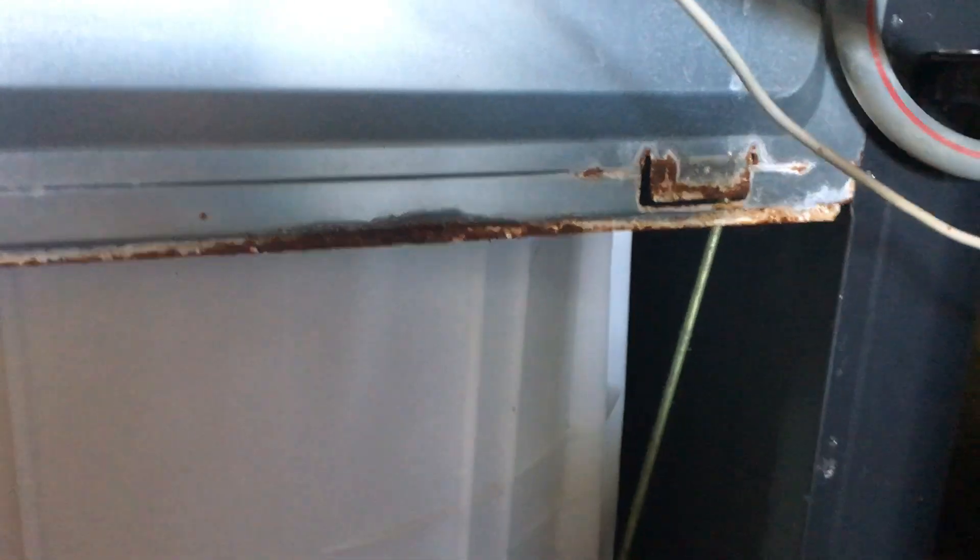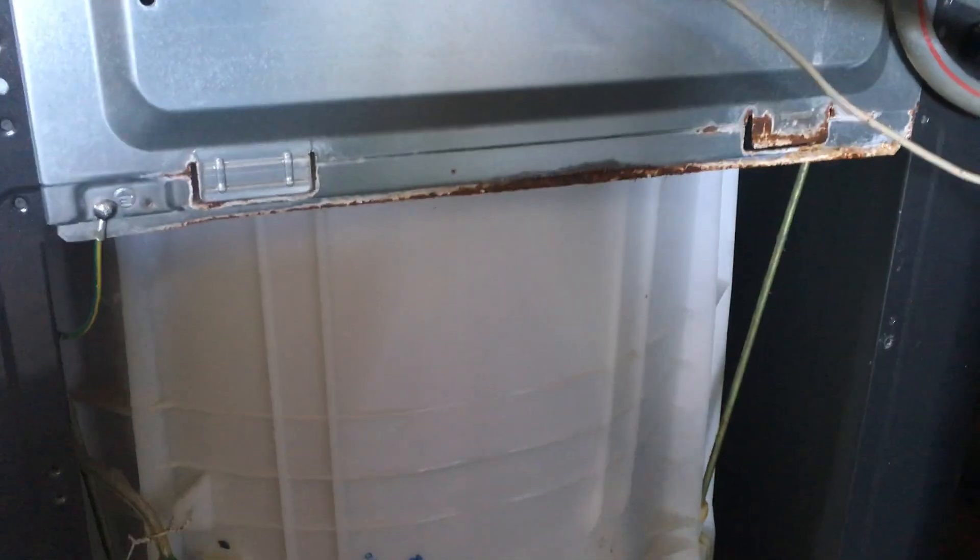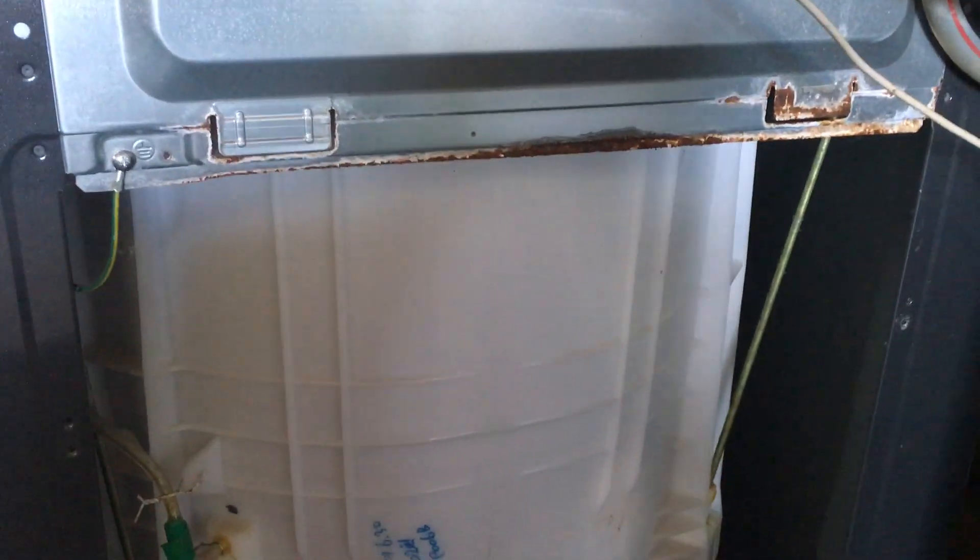Just in case your GE Harmony washer has sprung a leak and is leaking all over the floor, this might be something that's happened to yours like it happened to mine. Thanks for watching, I hope it helped, and have a great day.